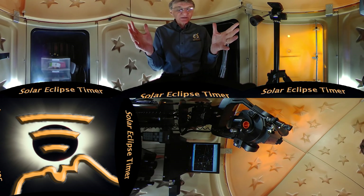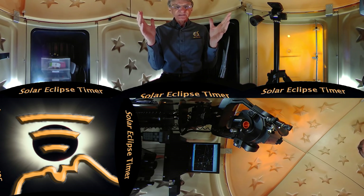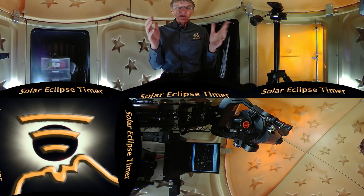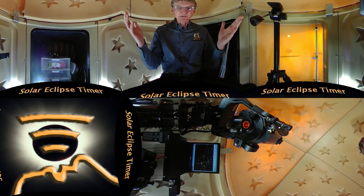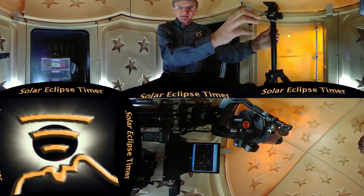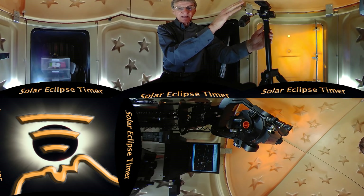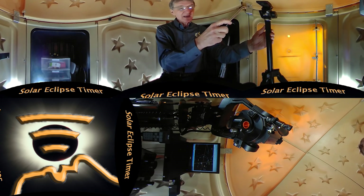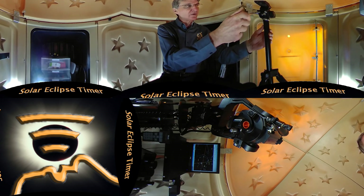One: it has a huge field of view. The sunlight is not magnified in focus, so you do not need a solar filter during the partial phases. Two: use a tripod that does not have large handles that will stick out into the spherical field of view. I used this tripod at the eclipse because after leveling it and locking down the tripod head, the handles can be removed.